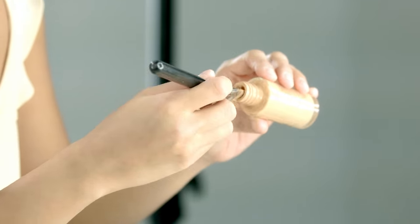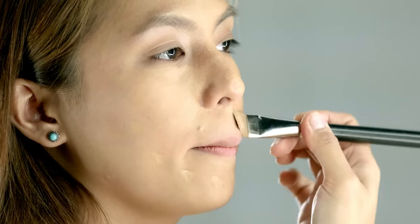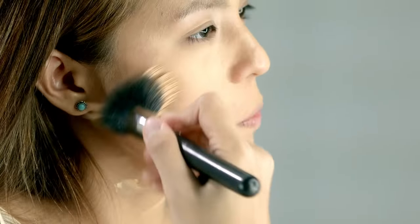Next is foundation — just very, very little. You don't want to hide that nice tan. Don't worry about making them even because we will be blending them out later on. Some people like to use concealer for this, but I think my foundation's strong enough to hide the red spots. And your lips — when I'm starting my makeup, as much as possible, I don't like seeing color, so I try to conceal my lips as well.